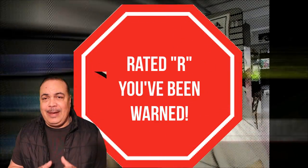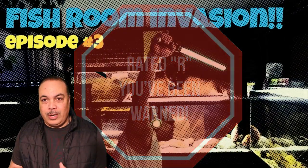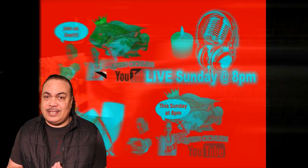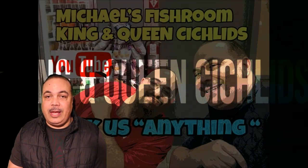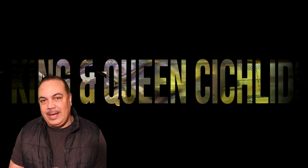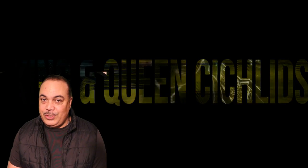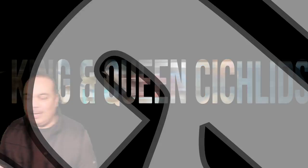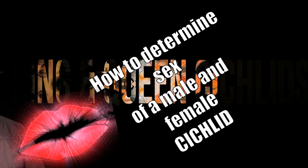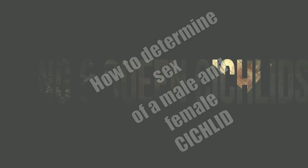Before you move forward, please be advised that this video is going to contain adult language, adult jokes, and adult conversations. There will be words used such as sex, spawning, breeding, venting, and how to identify female and male fish. If at any point in this video you become offended, please turn off the video now and accept our most humble apologies. Now without further ado, how to sex your male and female cichlids.